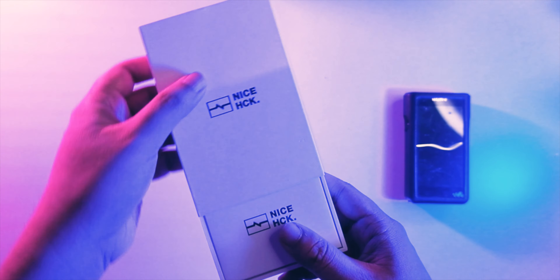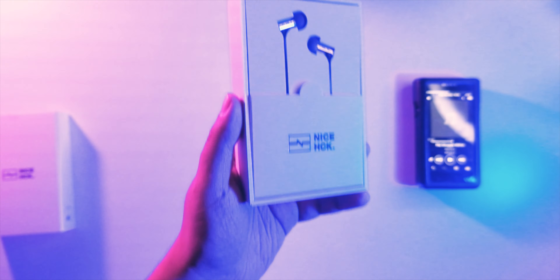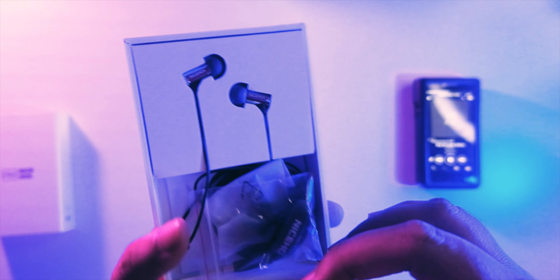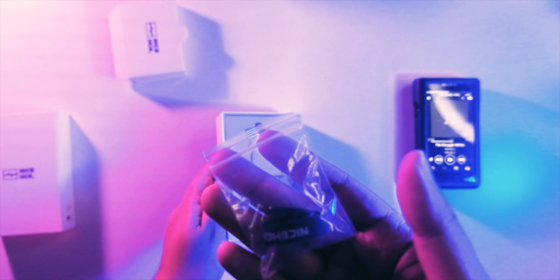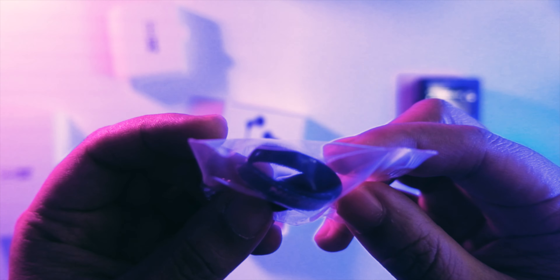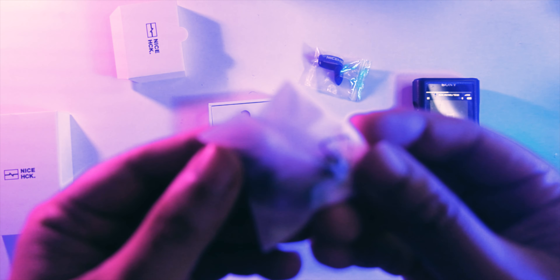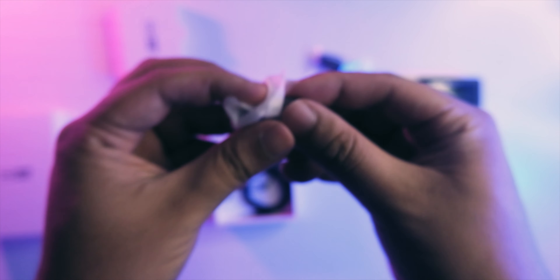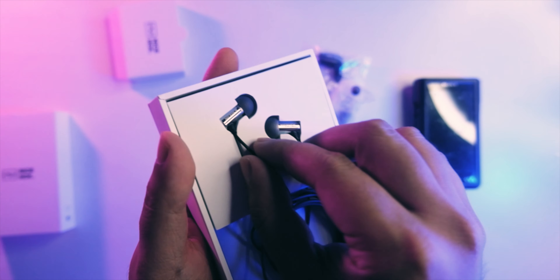Let's unbox this. It's a pretty small box. It has a bullet style to it — kind of like a Final E1000 look, which is definitely a looker for under 20 dollars. Setting the IEM aside, you're also getting some accessories: a clip and an organizer, which is definitely nice for the price range, plus some additional ear tips.